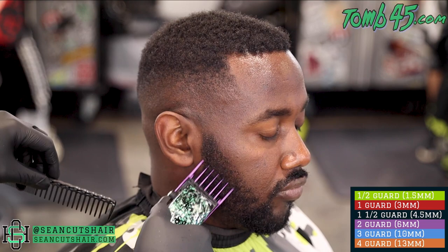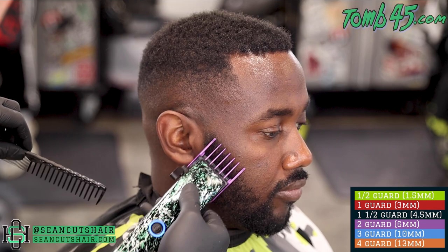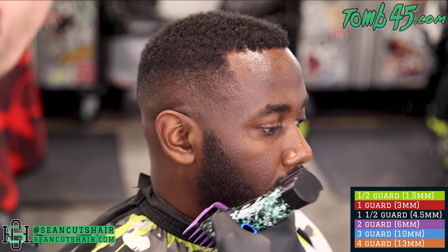Now we're gonna go ahead and blend his beard in. I'm starting at the top, kind of the triangle of the beard, cutting it down to a two basically to blend into the length of the beard, and then we'll just fade our way up. We'll do the two, the one and a half, the one open, the one closed, then to the open clipper, and all the way up to the clipper closed at the top of the beard.